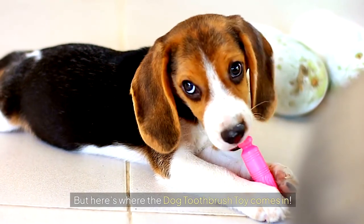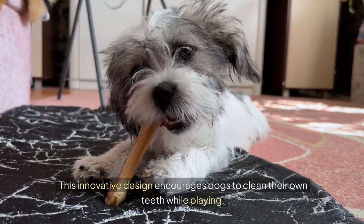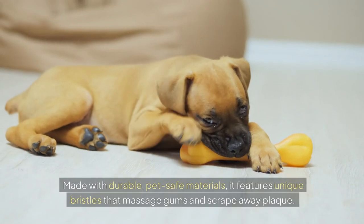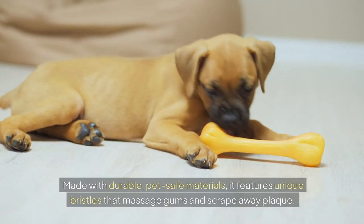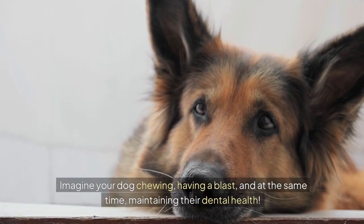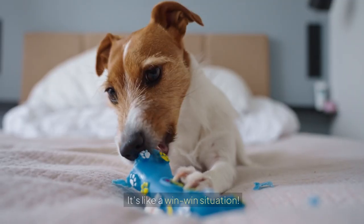But here's where the dog toothbrush toy comes in. This innovative design encourages dogs to clean their own teeth while playing. Made with durable, pet-safe materials, it features unique bristles that massage gums and scrape away plaque. Imagine your dog chewing, having a blast, and at the same time maintaining their dental health. It's like a win-win situation.